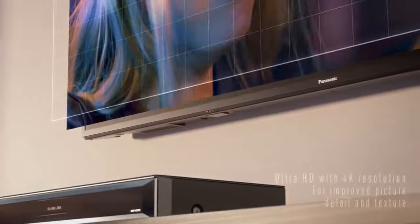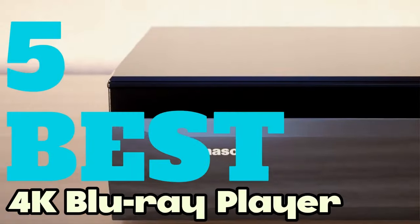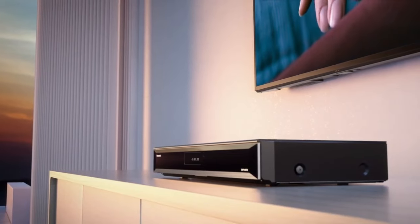Welcome fellow enthusiasts. If you are looking for the 5 best 4K Blu-ray players, you are in the right place. You can check pricing for any of these products in the description box down below.